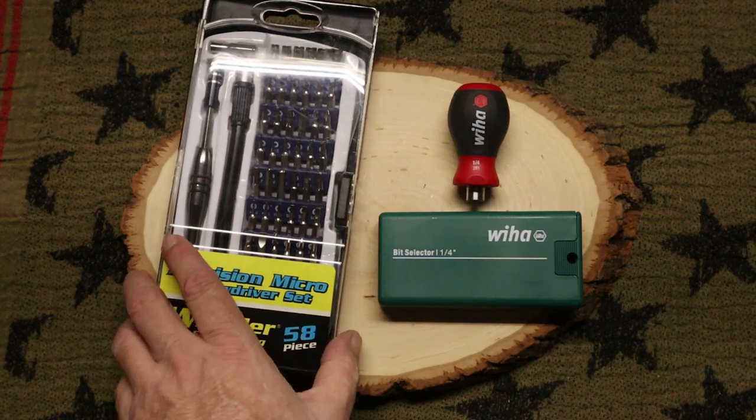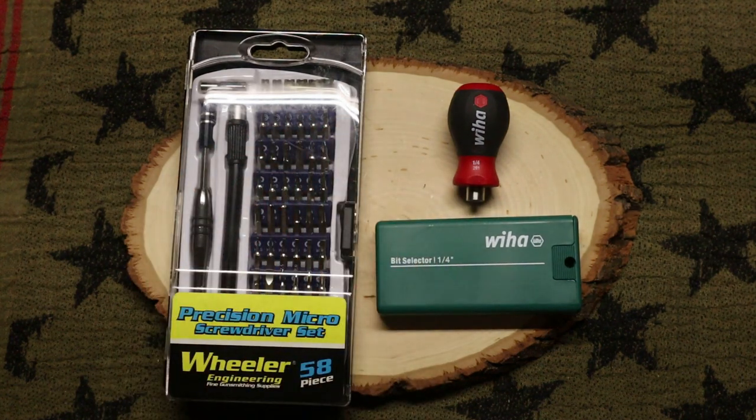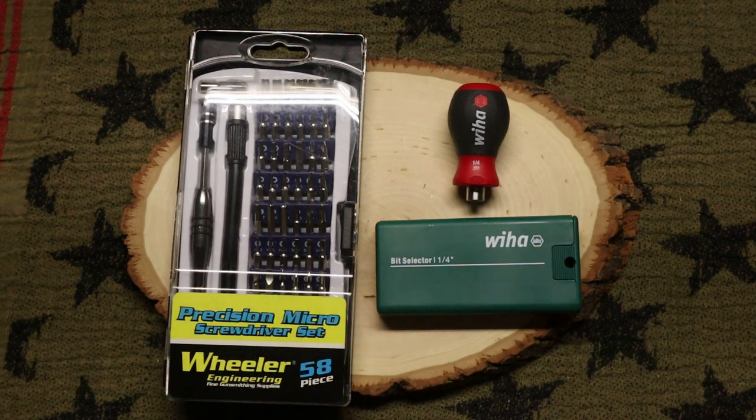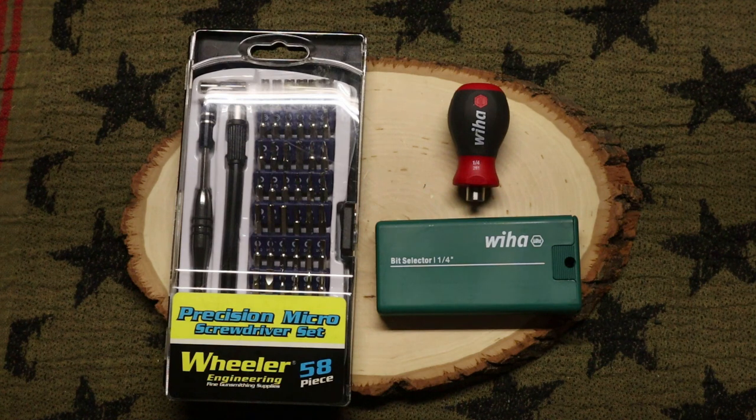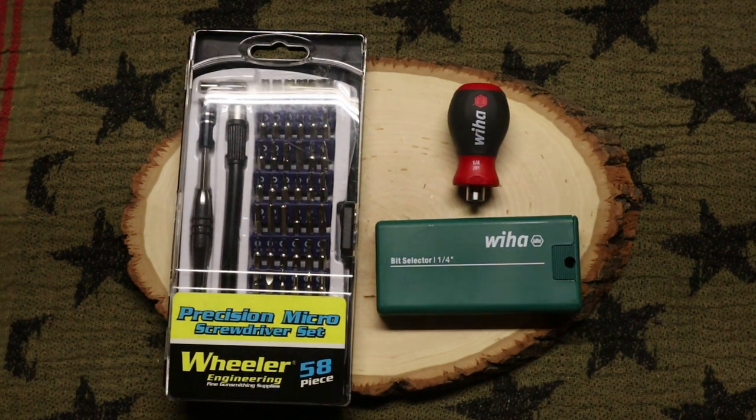Do yourself a favor — if you're into the knife world and you want to maintain your knives and keep them in top-notch condition, don't get cheap tools. Get some good tools, and I highly recommend these. If you're new to my channel, thank you, glad to have you here, and I hope you enjoyed what you saw. Do me a favor and smash that like button and the subscribe button. As I always say: I hope your belly is full, your refrigerator is full, and for the love of everything, I hope your gas tank is full. We'll see you next time.